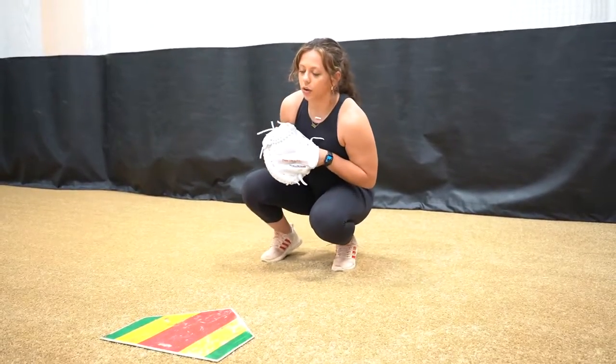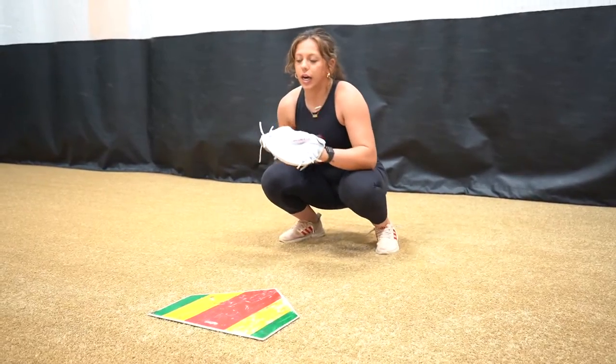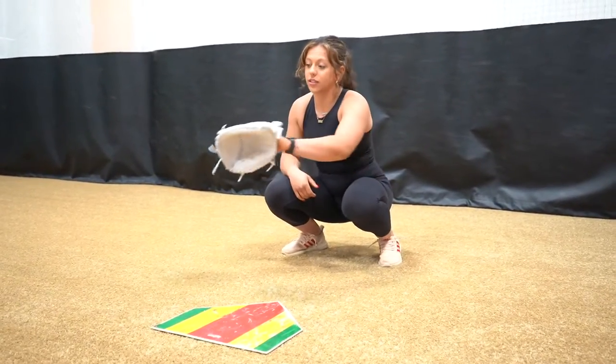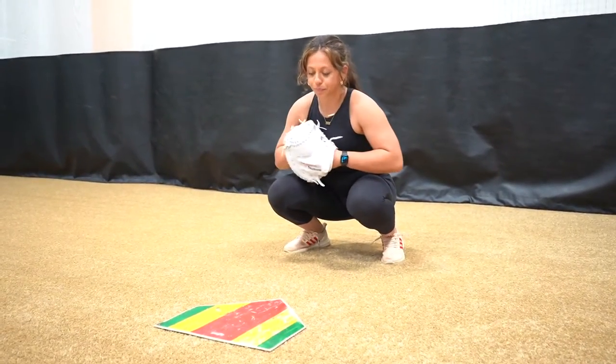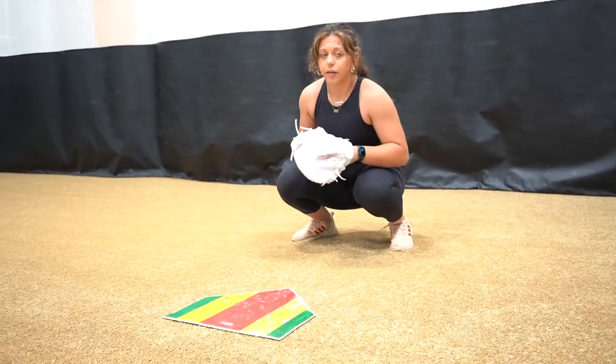The reason that they're at an angle is because you want to make sure that your body is getting around the ball. If you don't get around it, it's going to take you back this way. We want to make sure that we're really quiet with our body getting around it.